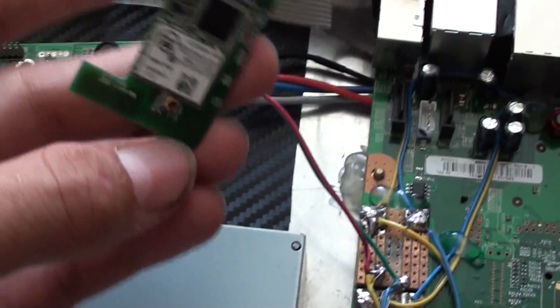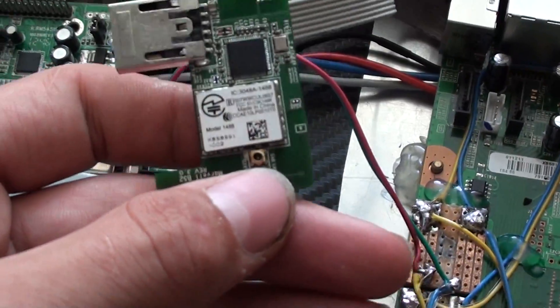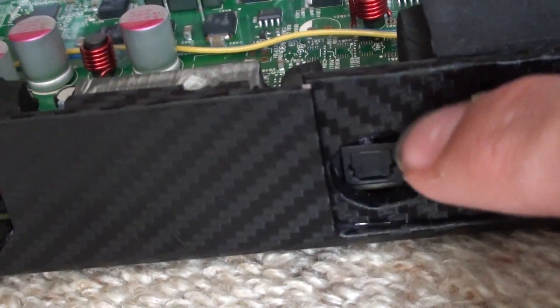One other quick thing I'm doing is I'm going to be putting an external antenna at the back of my case. On top of this right here — the optical audio — and that will just have a detachable antenna.